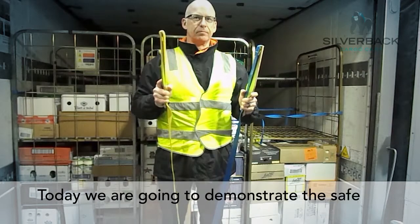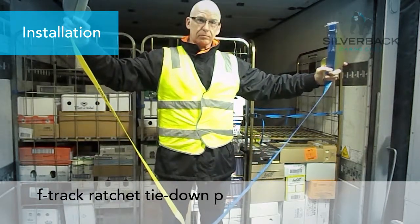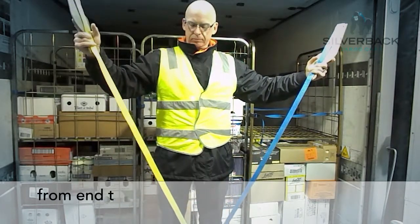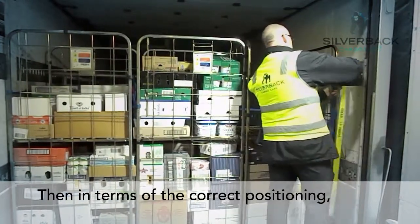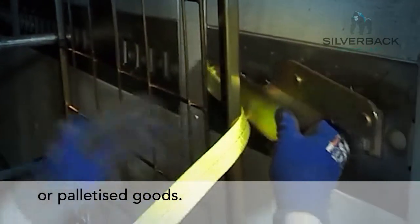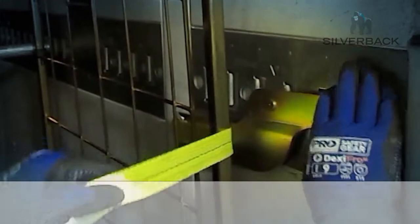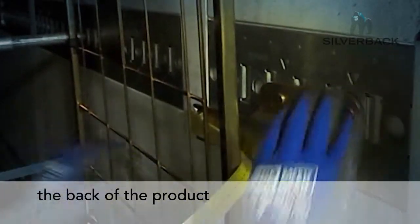Now we're going to demonstrate the safe and correct installation procedure of the F-Track Ratchet tie-down product. First, check that there are no twists in the strap from end to end. In terms of correct positioning, the part called the arm needs to be behind the cage — as you can see, it's behind and slots in with the wall. This allows the strap to pre-tension from the back of the product.